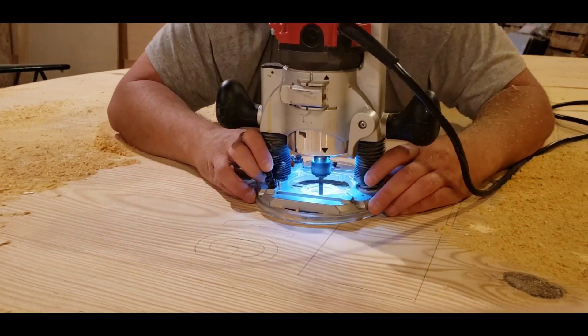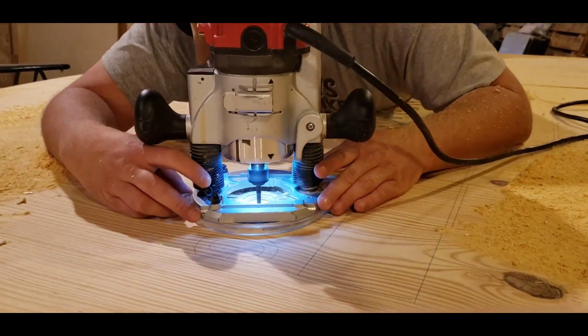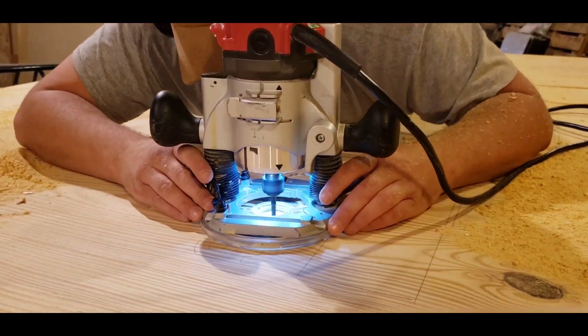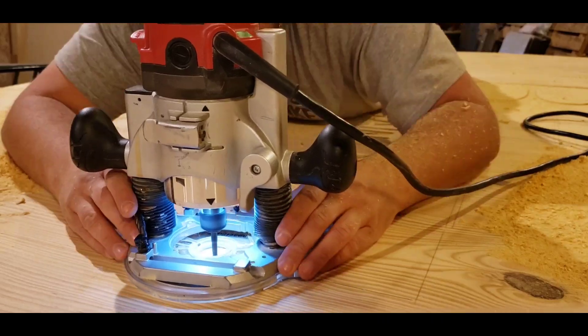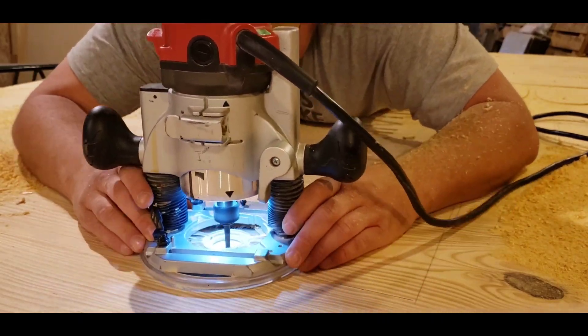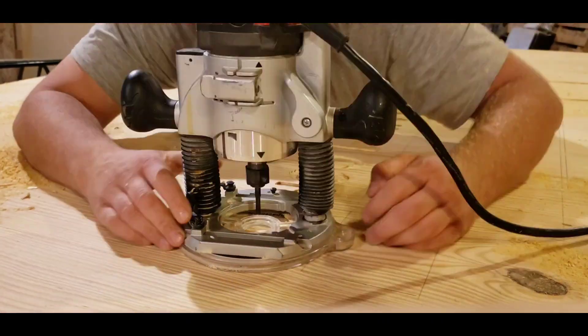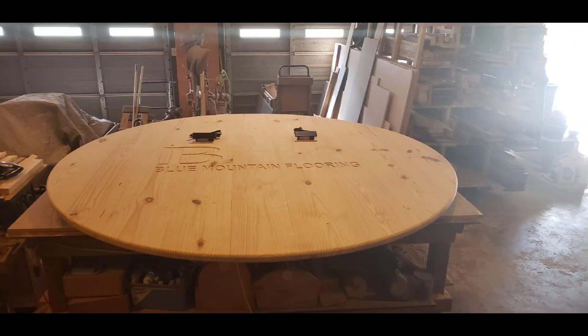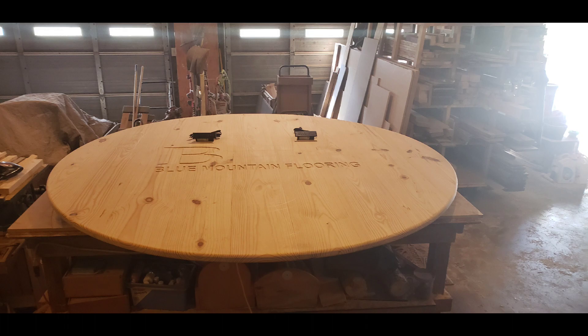They were on board with that and sent me a few pieces of their tile, laminate flooring, hardwood, and vinyl flooring that I used to incorporate into the design. I routed this out and filled it in with blue epoxy.